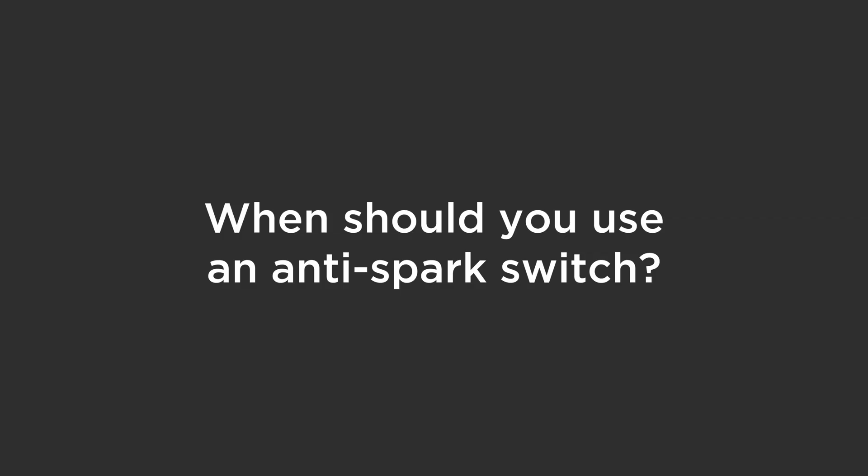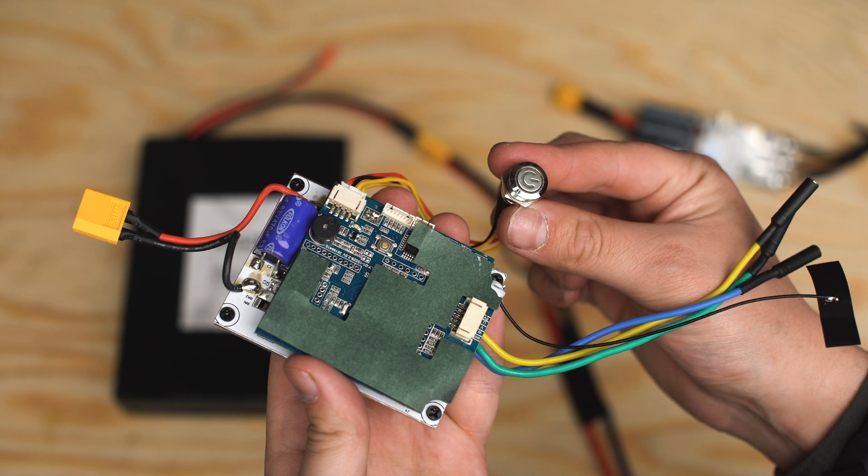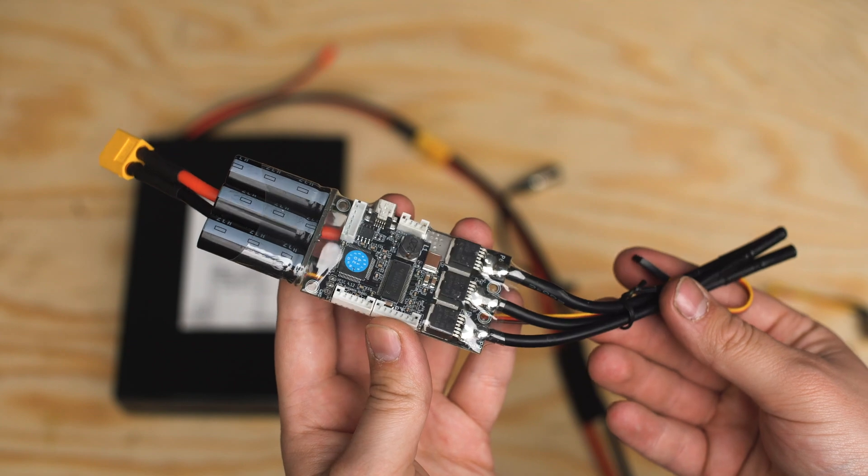So when should you use an anti-spark power switch? You should use one anytime your ESC doesn't have a built-in power button. Basic ESCs like these have their own onboard power buttons, but VESCs do not.